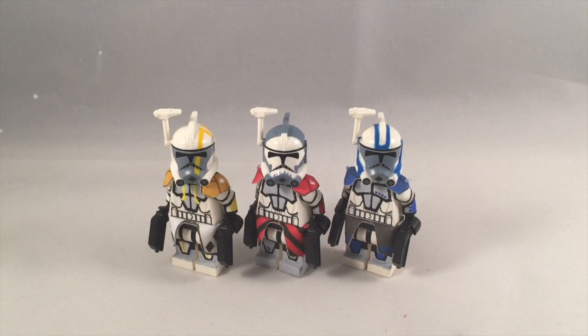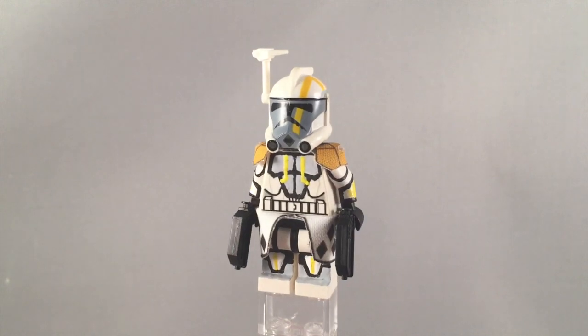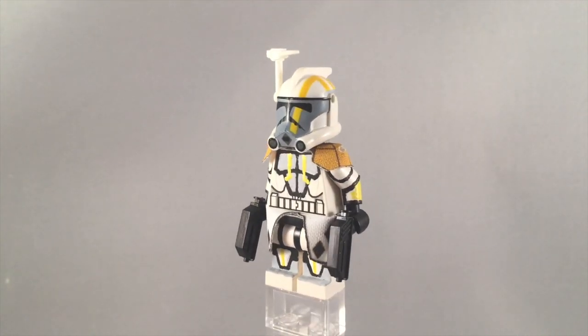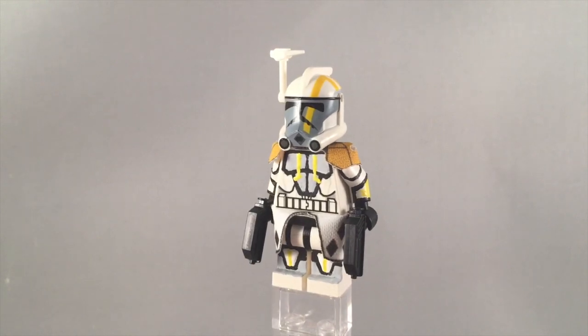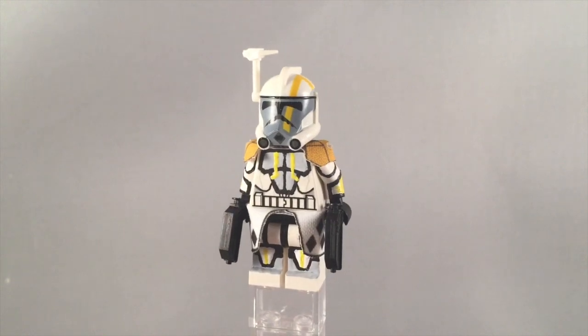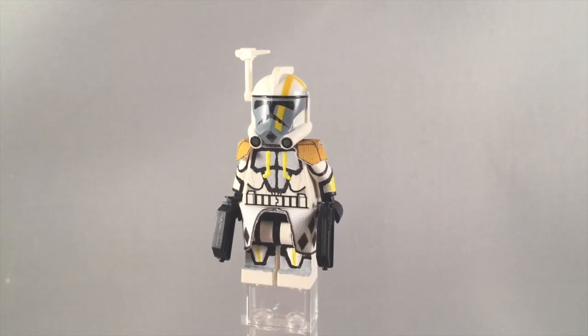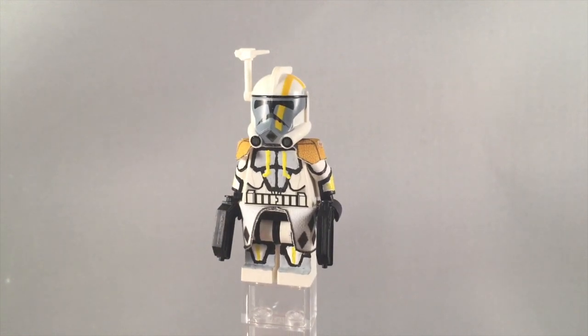Let's get right into it. We'll start off with Blitz and move to the right. So here's Arc Trooper Blitz, and as you can see he is sporting the Clone Army Customs Arc Trooper Blitz helmet, along with the antenna and the two pistols. The capes are actually made by me. I've been producing a lot of capes lately, and these just happened to be one of them because they're pretty iconic. So yeah, if you want to buy them you can go down to my eBay in the description. That link will take you to my eBay.